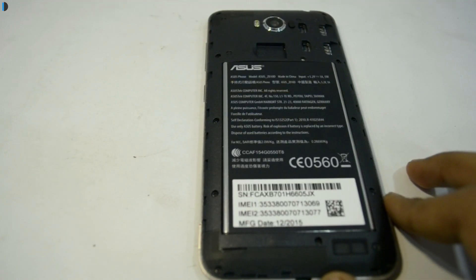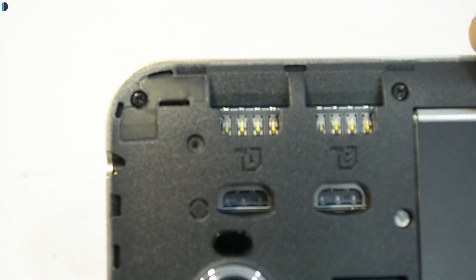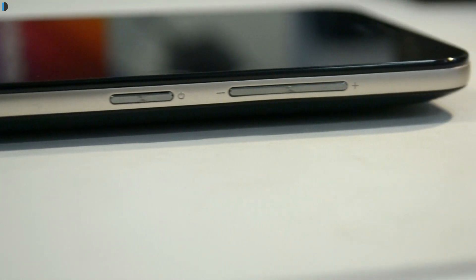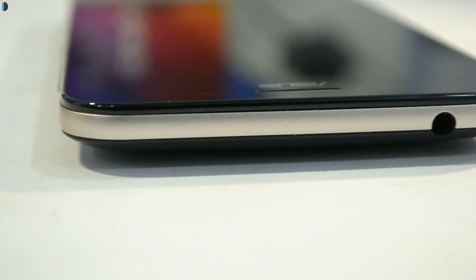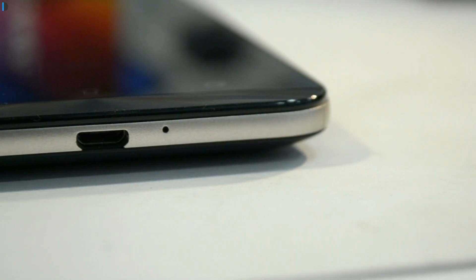Talking of SIM card options, the back is removable but the battery is not. There are two SIM card slots under the hood and there is also a separate microSD card slot for memory expansion. On the right side you get the power/wake-up key followed by the volume rocker, both slightly textured and finished in metal. On top there is a 3.5mm audio port, the left side is clean, and the bottom has the primary microphone hole and charging port.